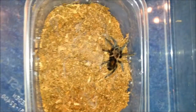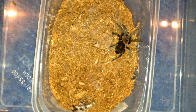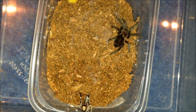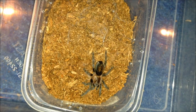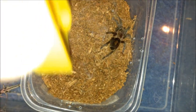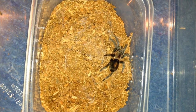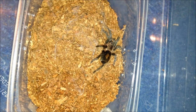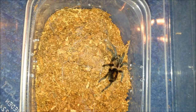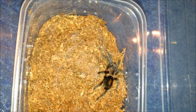This is the Psalmopoeus species Bolivia. It should be hungry to be fair, let's have a look. I'm going to leave the locust in with it — crushed — and leave it in. It's a very beautiful species and I think I got one of the last ones available, so epic win. I'll leave this little one be.